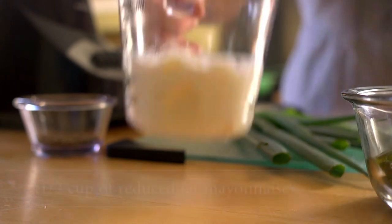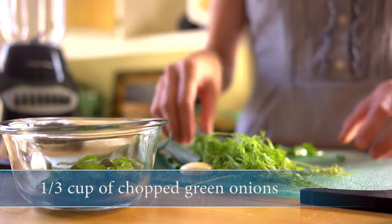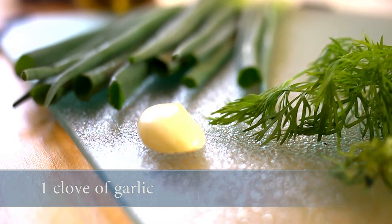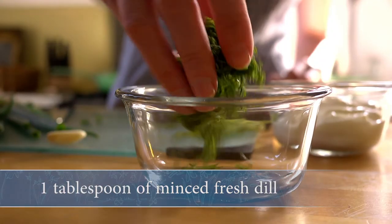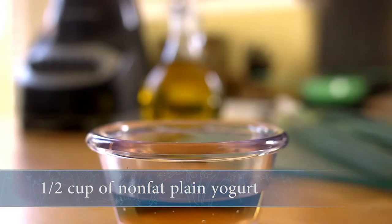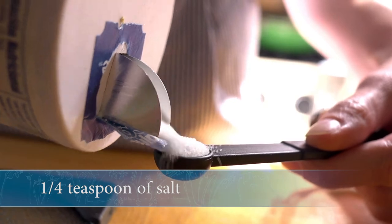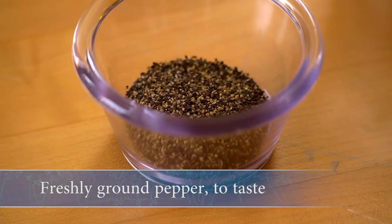For the dressing, you'll need a half a cup of reduced-fat mayonnaise, one-third cup of chopped green onions, one clove of garlic, one tablespoon of minced fresh dill, a half a cup of non-fat plain yogurt, three tablespoons of tarragon vinegar, a fourth of a teaspoon of salt, and some friction ground pepper to taste.